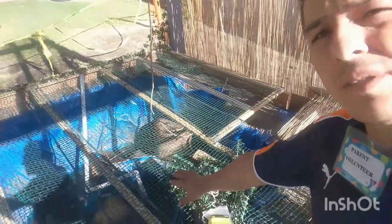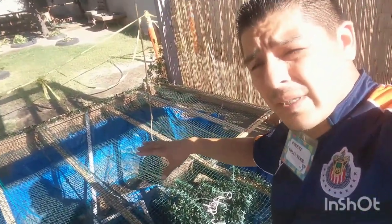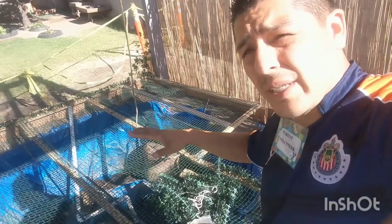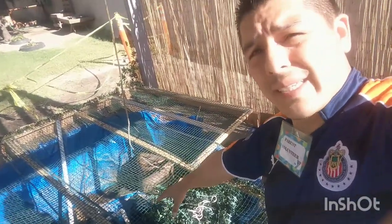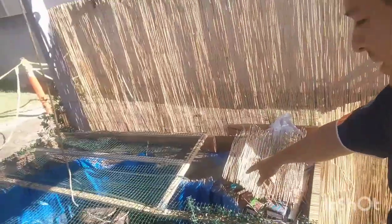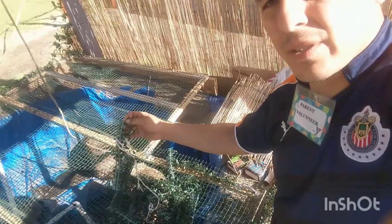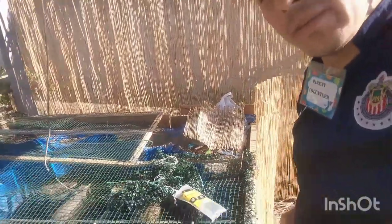Right now I emptied all the dirty water. The reason for that is because the next step, like I said, is decorating. We're going to decorate the inside — I'm going to put some rocks, some water plants that I already have down there. We're going to add some more fake plants along the borders to make it really nice.